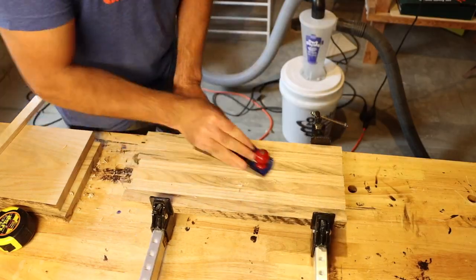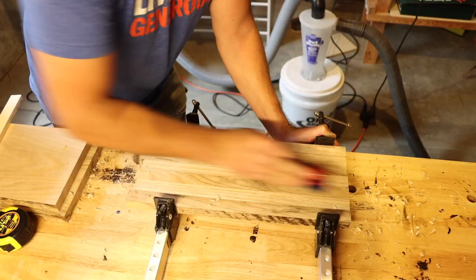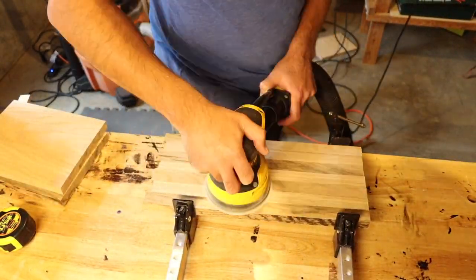Now I'm just going to throw them in the clamps and take a block plane and plane down the surfaces of the stripes, then do a general rough sanding.